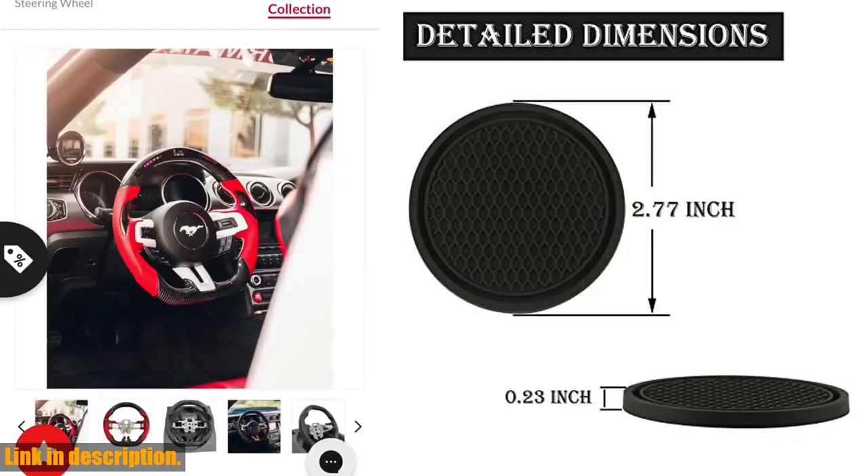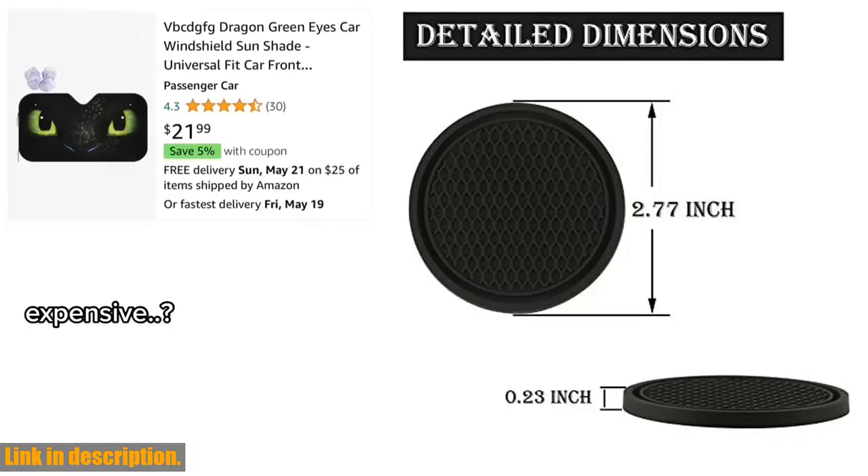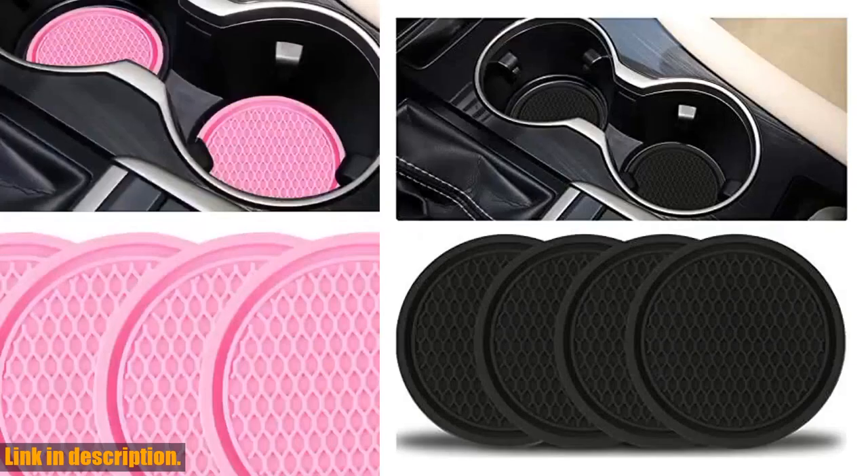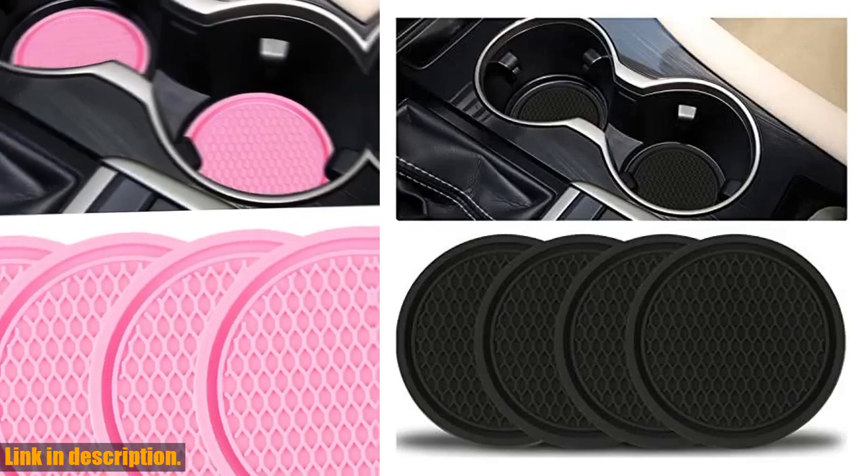And of course, we've got your back with our after-sales service. If you have any questions or concerns about the product, just reach out to us and we'll make sure to provide the best possible return service.